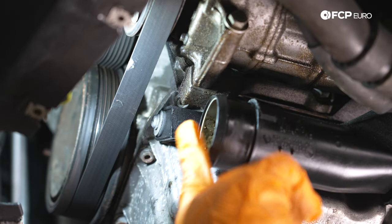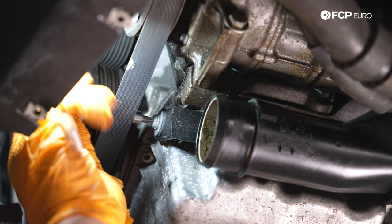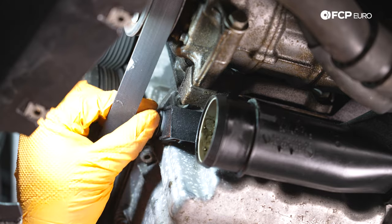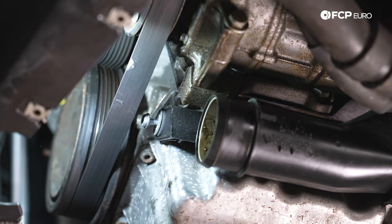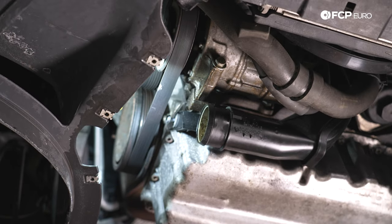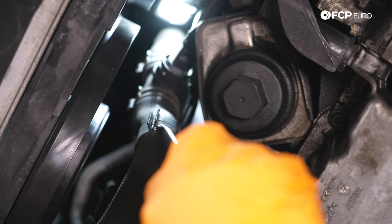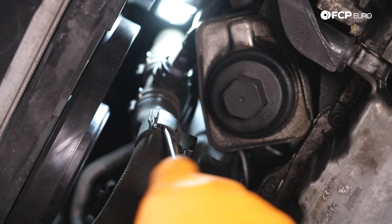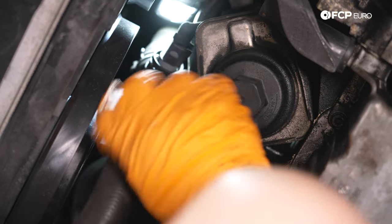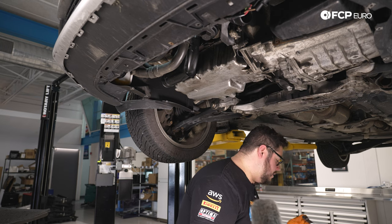Now that the bottom of our fan is freed, we're also going to free up the intake pipe from the block so it has some wiggle, and separate the coolant line from the pipe so it won't fight us later. We have a couple of T30s that hold the intake pipe against the block — the first is located underneath the belt. Following the pipe, we have a coolant line attached via a clip; we'll break that clip open using a flathead screwdriver. There's one more T30 hiding inside between the coolant line and AC line — grab a ratchet with extension for that one.